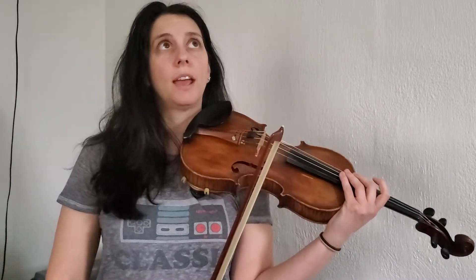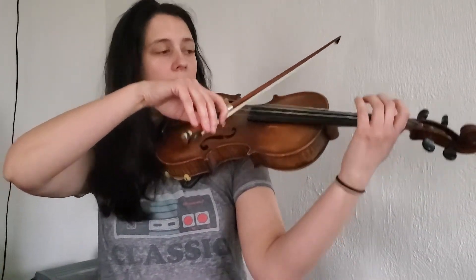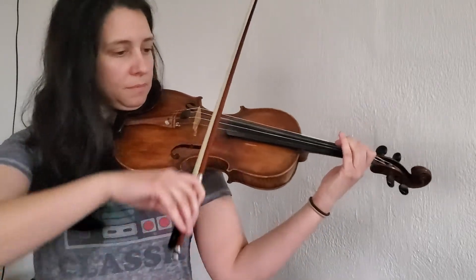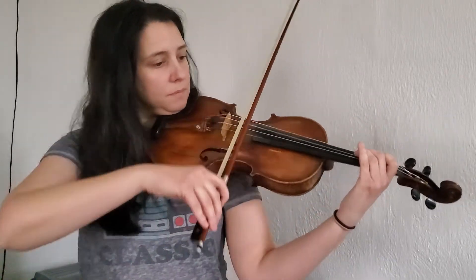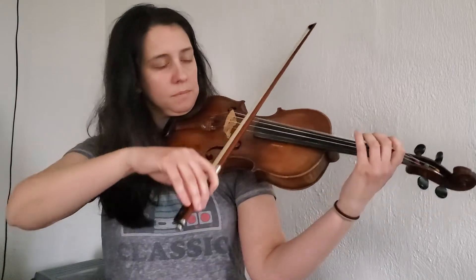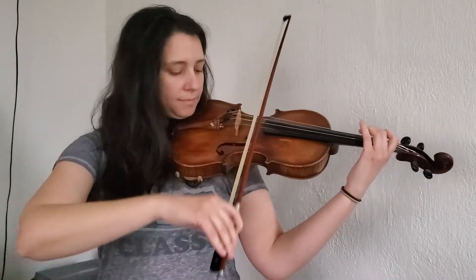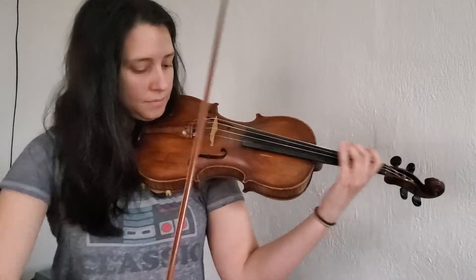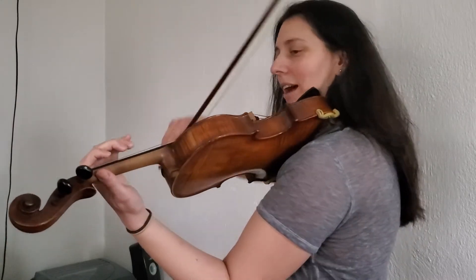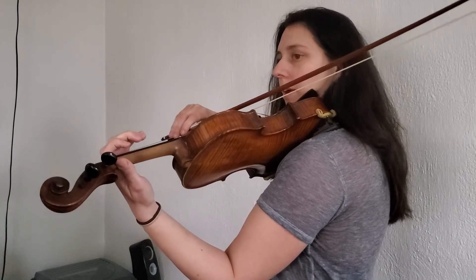Okay, so let's play a G major scale one octave and then a one-octave G major arpeggio — it's going to sound like this. Ready, begin. I'm going to turn myself around this way so you can really see my fingers as they're hitting the strings. One, two — ready, go.